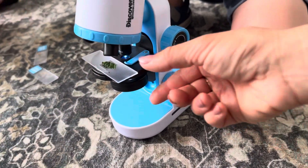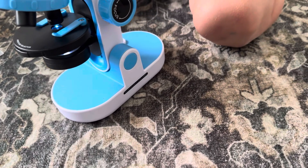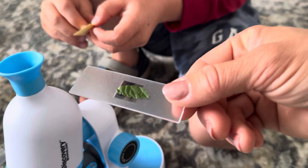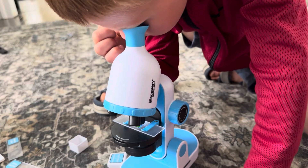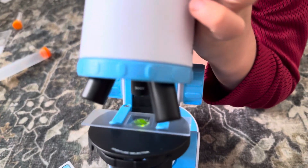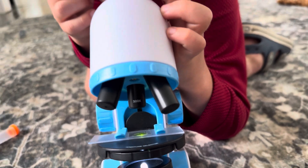Let's check the small leaf, guys. We put it right in here, let's see if we can find anything — we just need to put some tape to cover it. Do you see anything? Do you see it? So we put the small leaf right in here and we can see a little bit of its texture with this 300x lens.